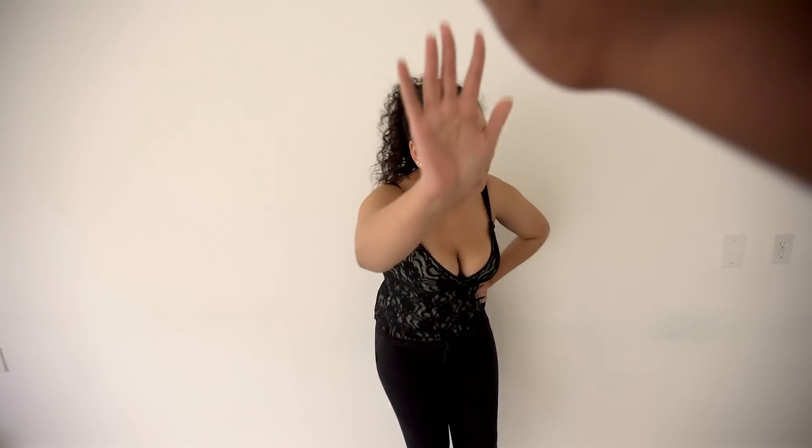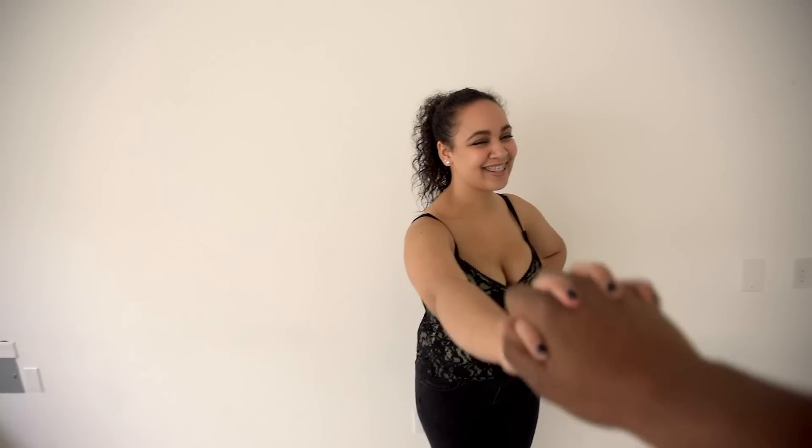A big shoutout to my model Naomi who was patient through all my lighting scenarios. What did you think of the shoot? She said it was really cool and she's excited to see how everything turned out. She's a bit quiet but she's done — high five. Thanks for watching!